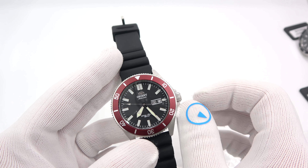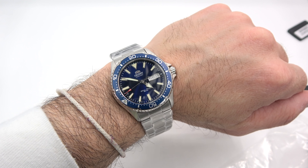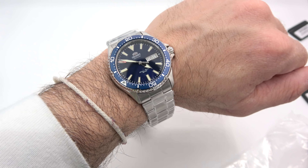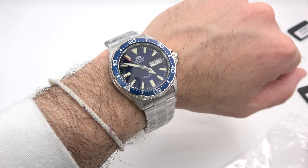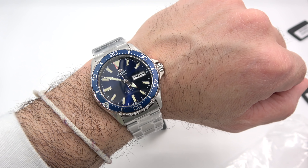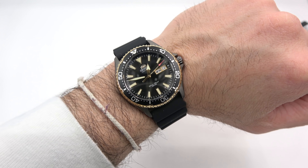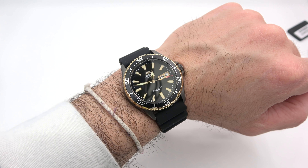I'll do quick wrist shots and then we'll be done. The Kamasu fits my six and three-quarter inch wrist just fine. I wear a Ray and Mako on a regular basis, and it's the same exact fit — the tip to tip is the same, within about half a millimeter. Definitely a winner. Lots of room on the bracelet for larger wrists, and you can certainly remove links for smaller wrists. The rubber strap two-tone version looks nice too — same size, just with the silicon strap.